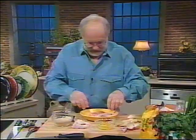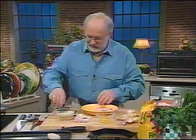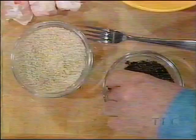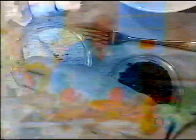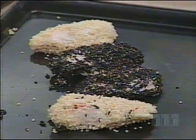Get yourself a baking sheet and put them on it. If you want to put them in black sesame seeds, that's just fine. See how it sticks all over. I've got one hand that's all mucky and one hand that isn't, so I'll put that in there with one fairly clean hand. We've got black ones and we've got white ones — more white ones.